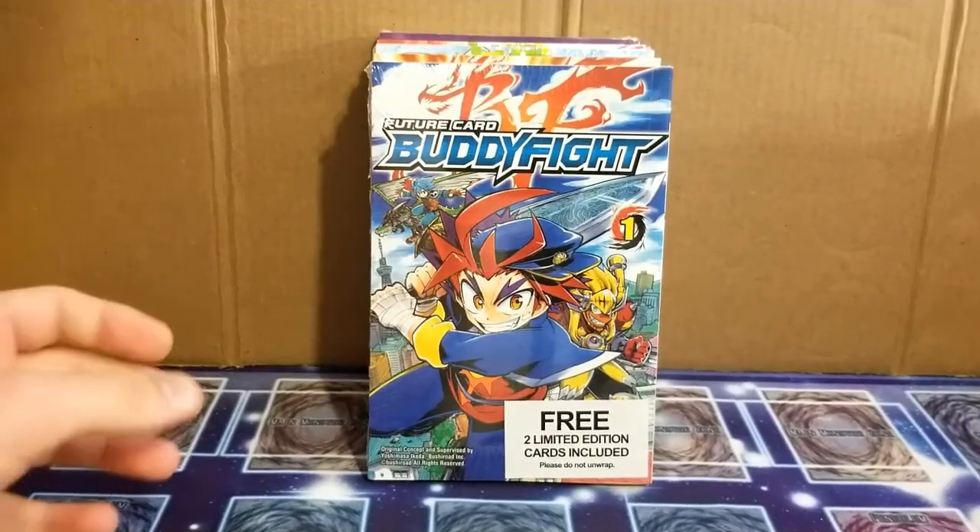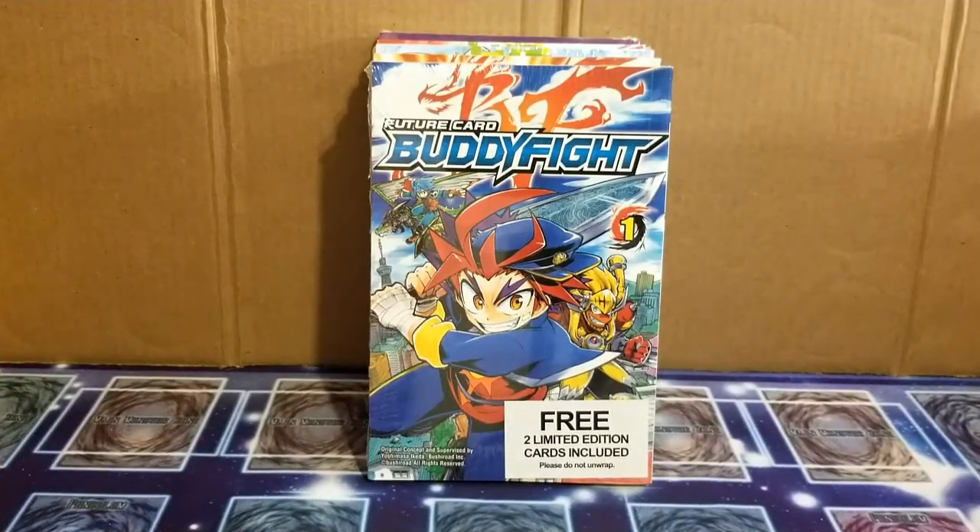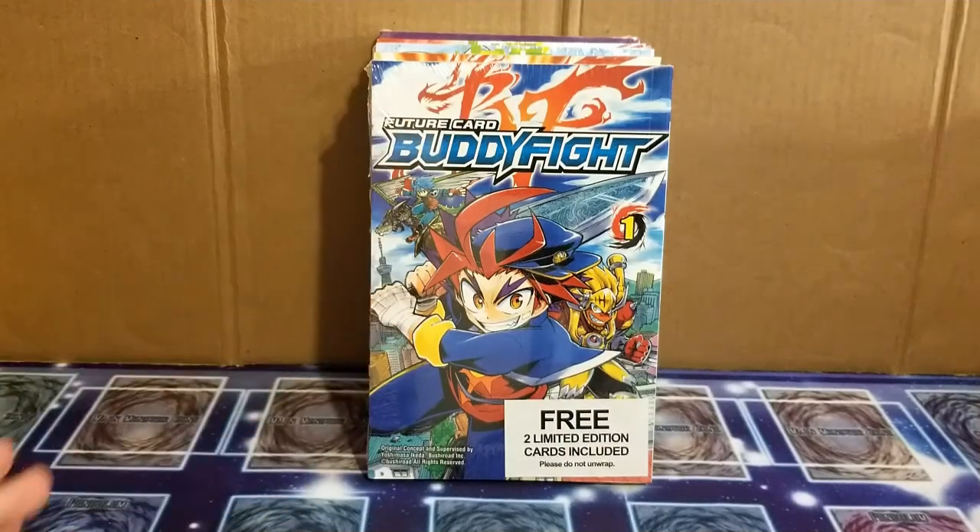What is going on guys, it's BoydCodeStar here, back with another — not so much an unboxing, but more of a review.